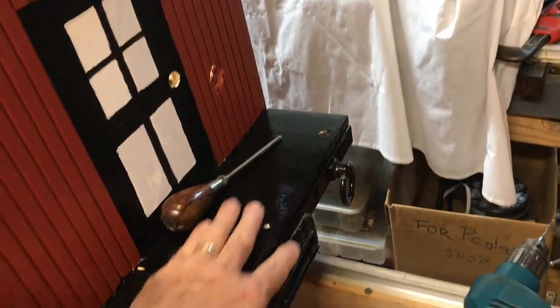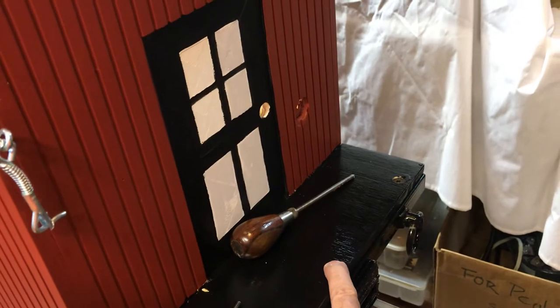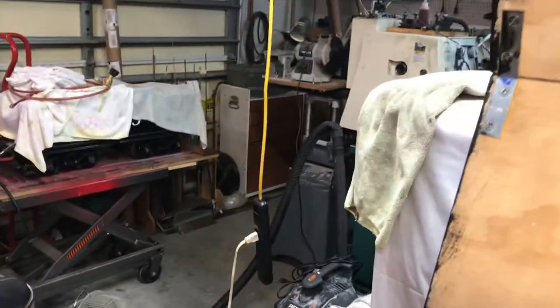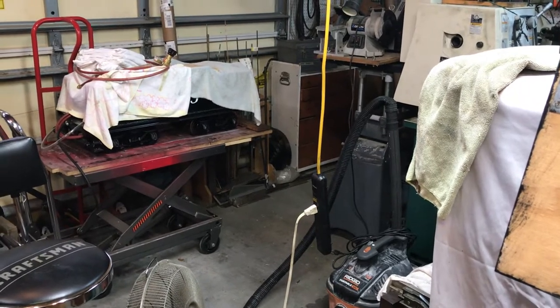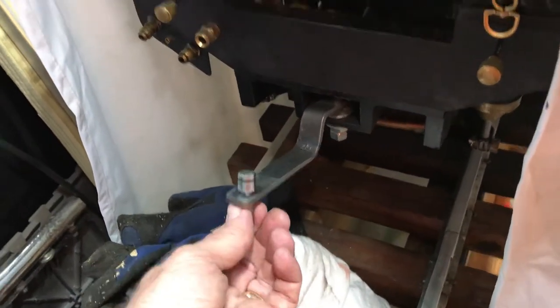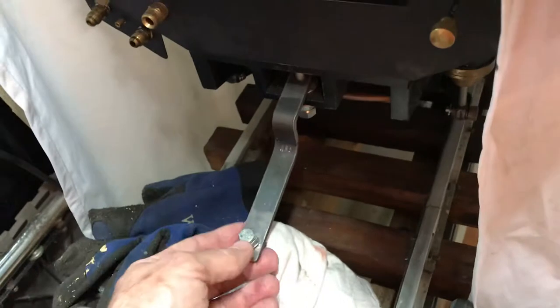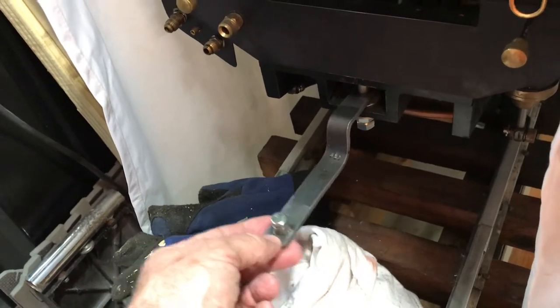There's one more thing I have to do — make a draw bar that will be a hard connection between the propane car and the back of the tender. I've got the tender on the mobile stand there, so I'll be able to fasten it together and decide what a good distance is. I'll just mimic the length of the draw bar on the locomotive. This is a draw bar — it's a three-quarter inch steel strap, three-sixteenths inch thick, bent to accommodate the connection between the locomotive and the tender. I'll make the one for the propane car about the same length.